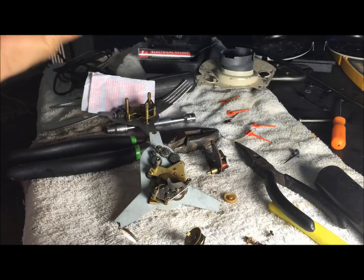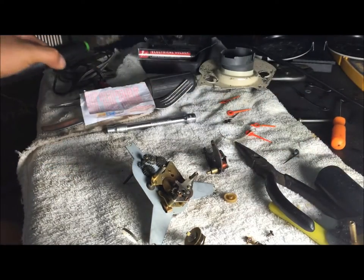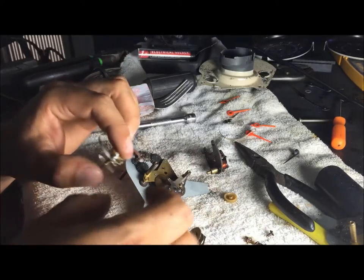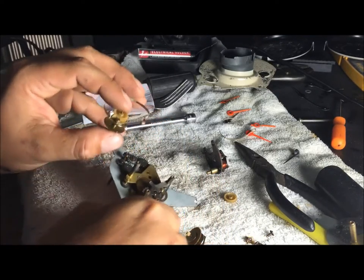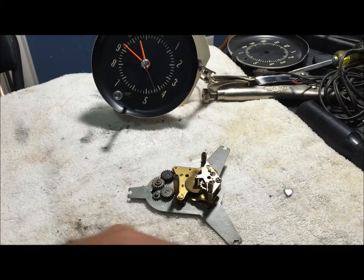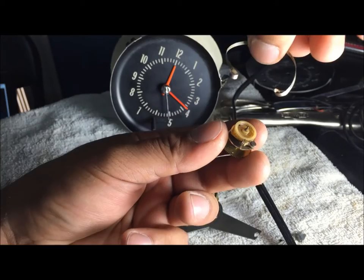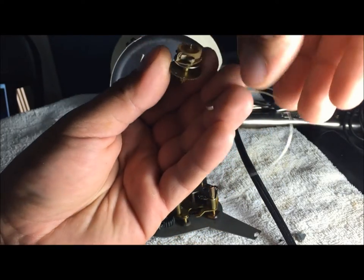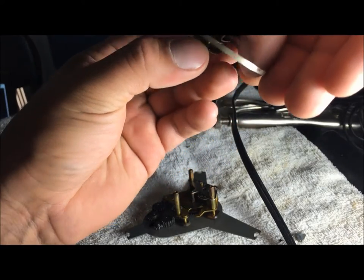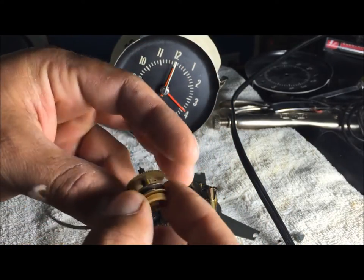I honestly think if somebody was going to restore one of these clocks, this is how they would do it. I'm not a clock expert and I'm not claiming to be. I've done a few tests and found out that this spring needs to be wound to maximum. So I'm going to give you an idea on how to wind this spring to the max. Put it back where it goes — it goes on this little stud. This is winding the spring — hook it on and make sure it goes in there the right way.